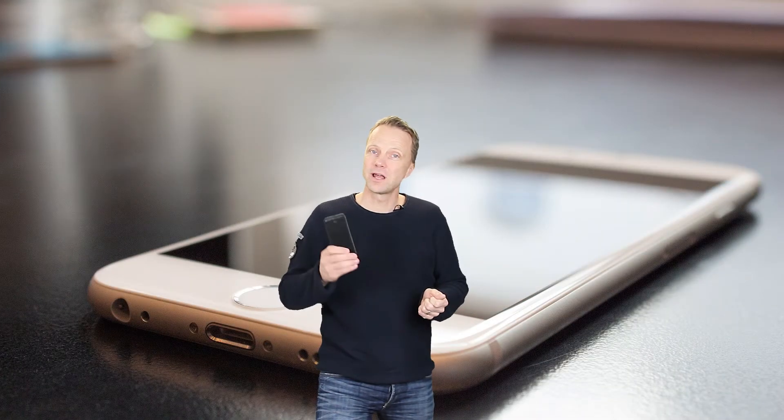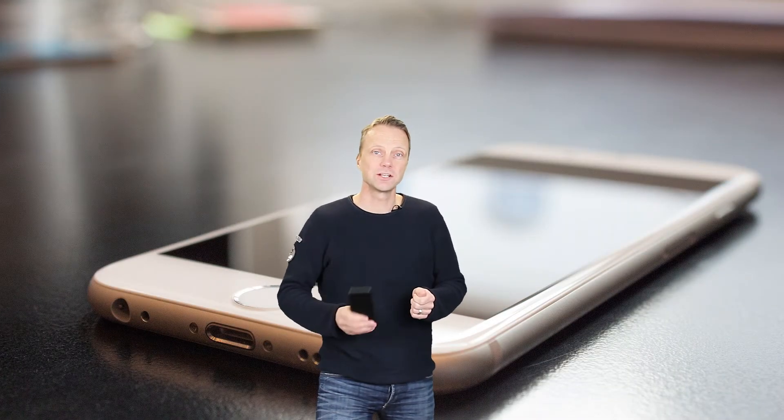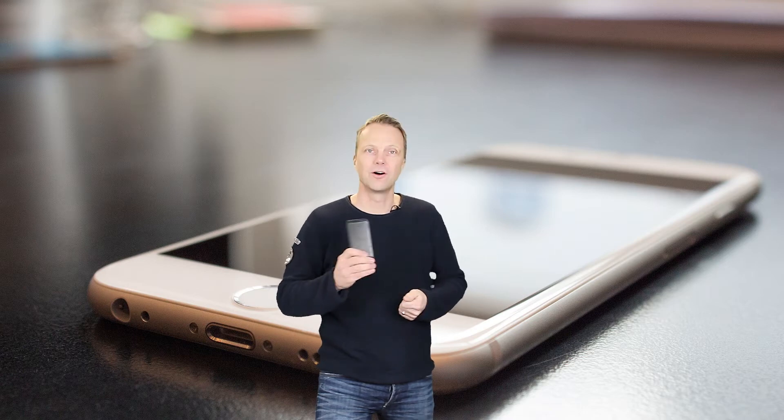Hi, in this tutorial I will show you how you can change the SIM pin code on your iPhone.